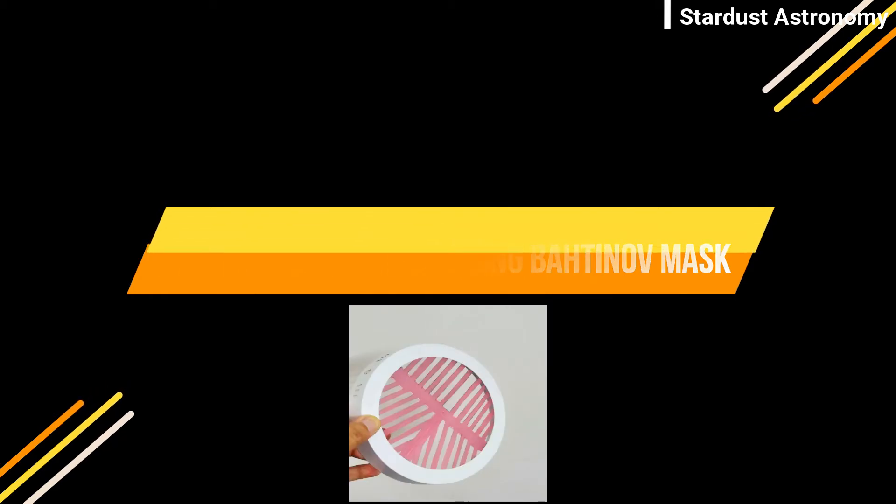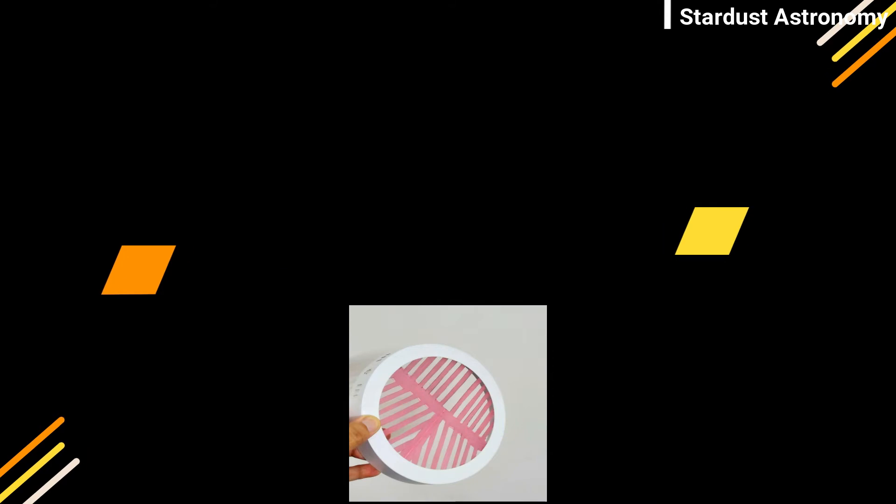So you can see the Bahtinov mask — I made it in my DIY project. Here you can see the Sirius star; it is completely out of focus. So I want to achieve the perfect focus, so I will use my Bahtinov mask in front of my telescope.